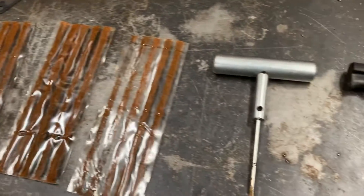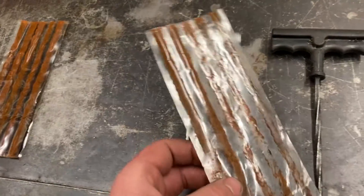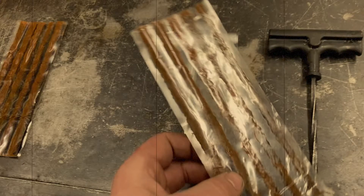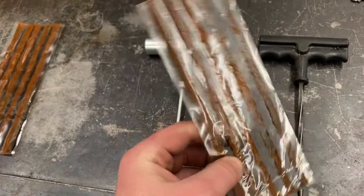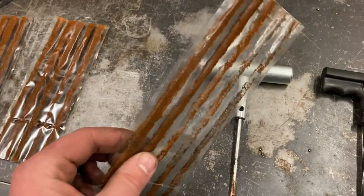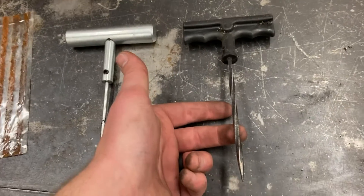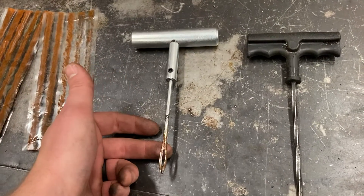The way this tire patch process works is similar to sewing. We have these bacon strips here that we essentially sew into the tire to patch it. This is our needle, these here are the thread that we're sewing with, and this is essentially used to create the hole with which we thread the needle.